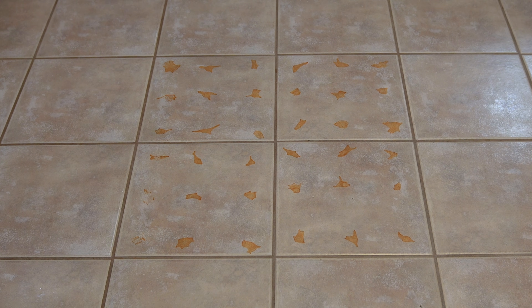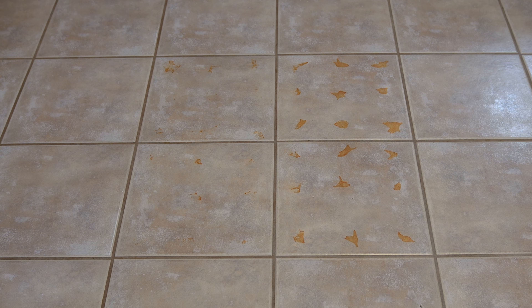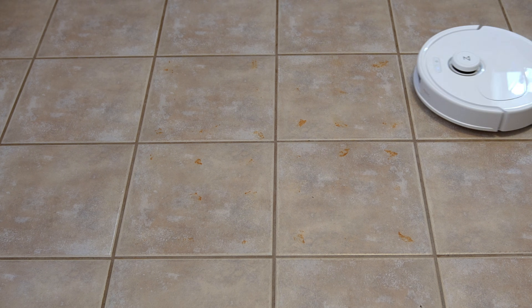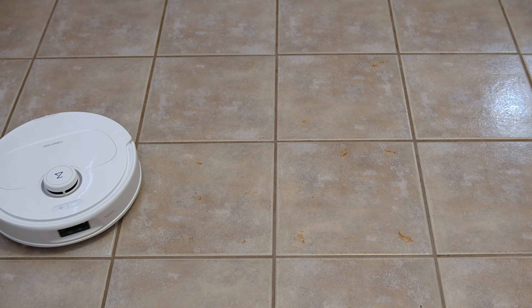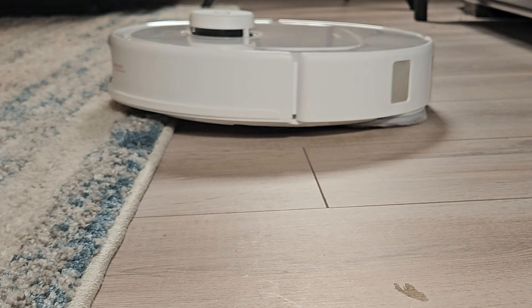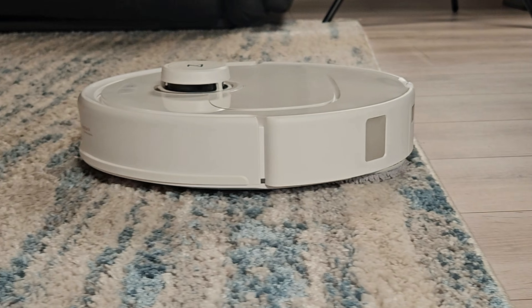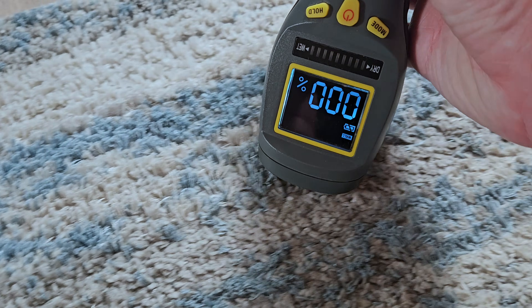On to the mopping test, where I use exactly 4 milliliters of baked-on hot sauce on my tile floor and sent the Max-V out in deep mopping mode with two passes with room temperature water and no detergent. It was able to clear nearly all of the hot sauce, which I'm going to call 95%. I also tested the lifting mopping pads and thankfully Roborock pauses the robot long enough to completely lift the pads a full 10 millimeters before proceeding onto the carpet. The result is the carpet stays completely dry.